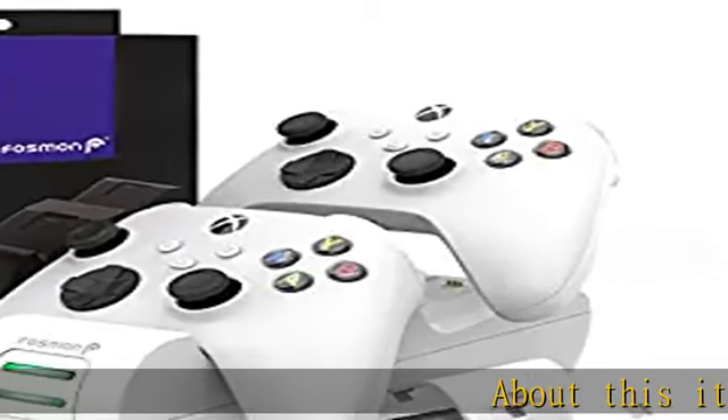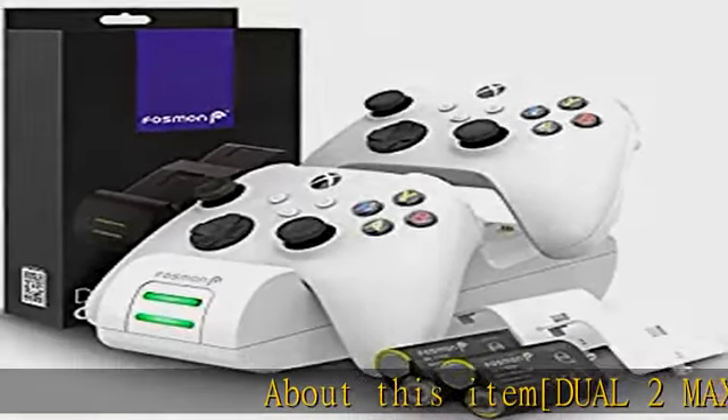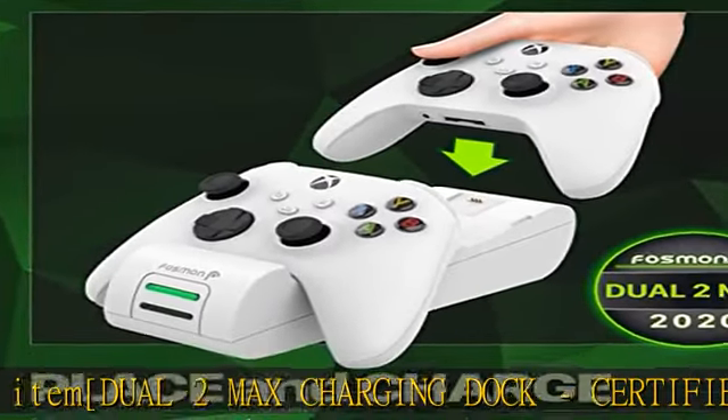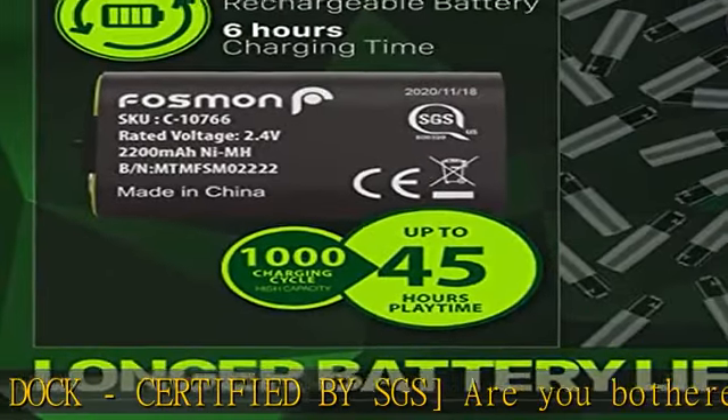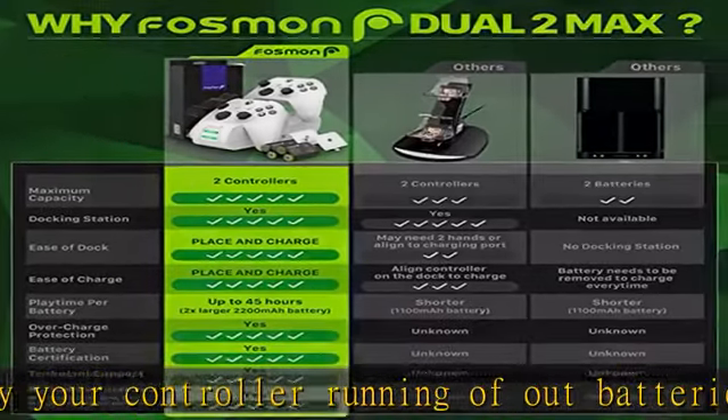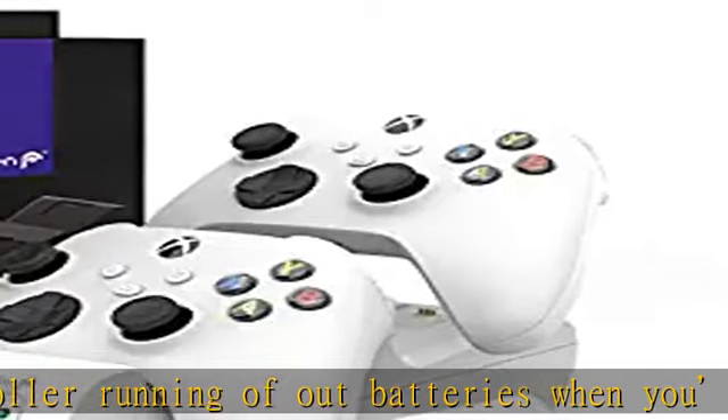About this item: Dual 2 Max Charging Dock, certified by SGS. Are you bothered by your controller running out of batteries when you're in a critical part of a game? With two controller slots and two 2200mAh rechargeable batteries, Fosmon's Dual 2 Max controller charger provides you endless gaming time without having to worry about running out of batteries.